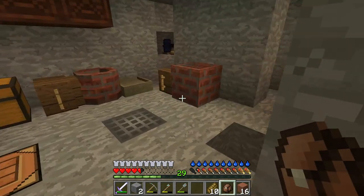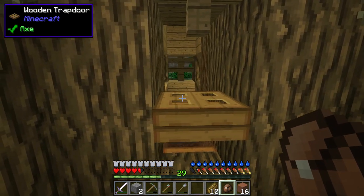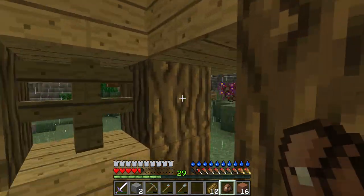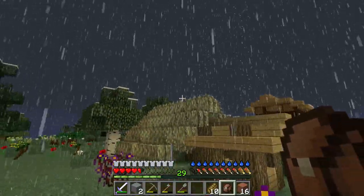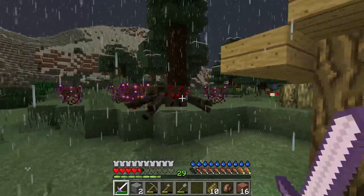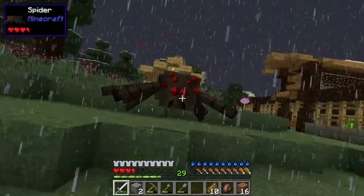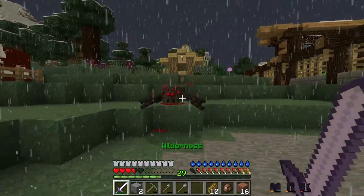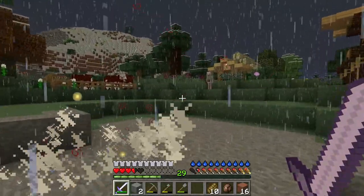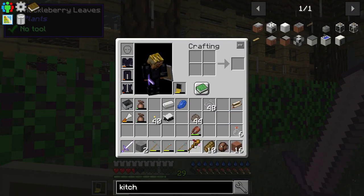Is it raining out again? This server is always raining. Check out the cool stuff out here — see if we get some lightning. Oh hey buddy, you want to fight? I don't mind.